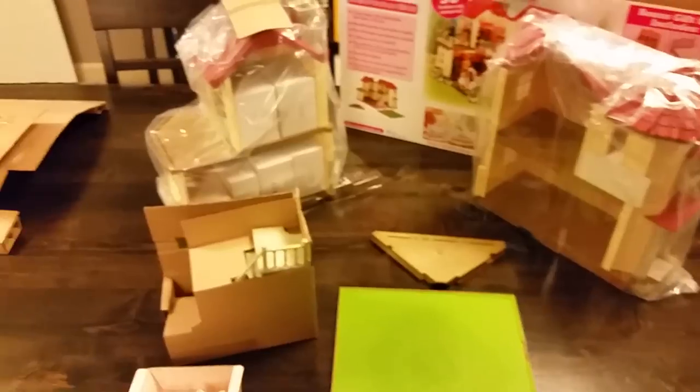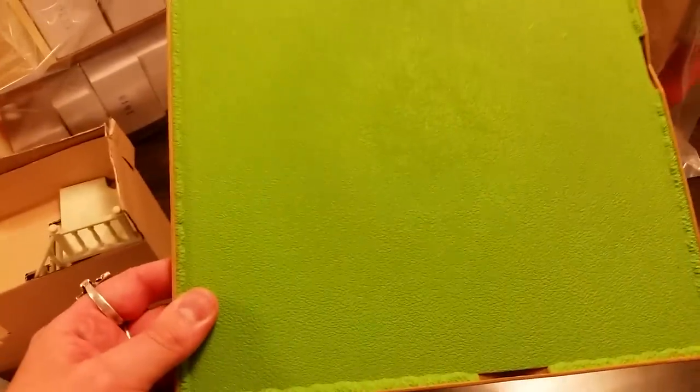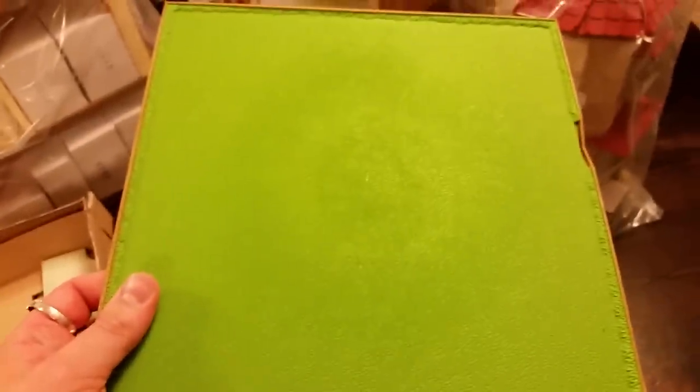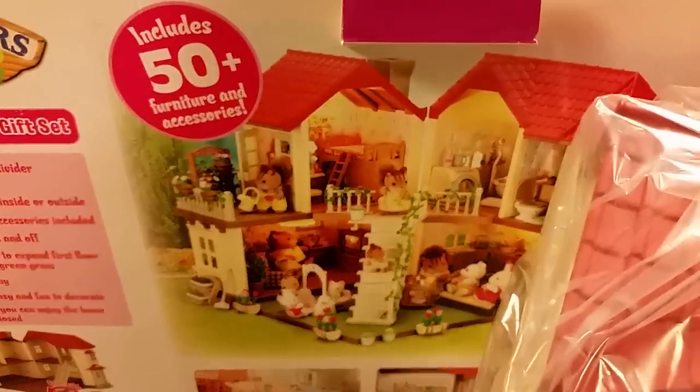Alright, so inside the box, after removing a little cardboard packaging, we have a reversible, really nice lawn piece on one side and interior floor space on the other. Front or backyard, I assume, and some floor space. This little triangle piece will help when we have the house open and want to put a stairway right there.